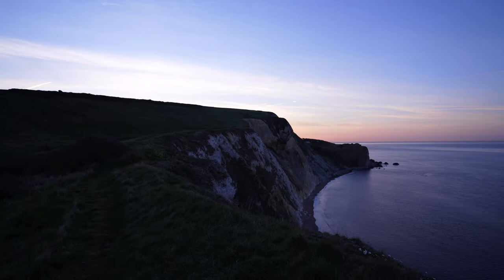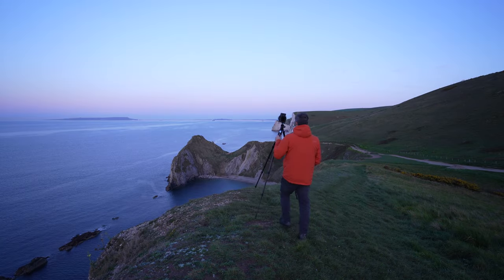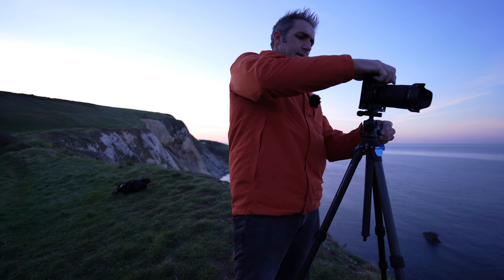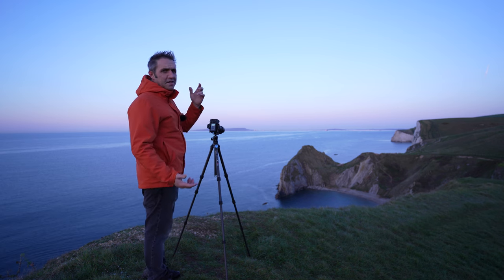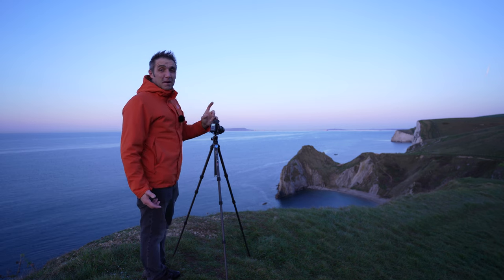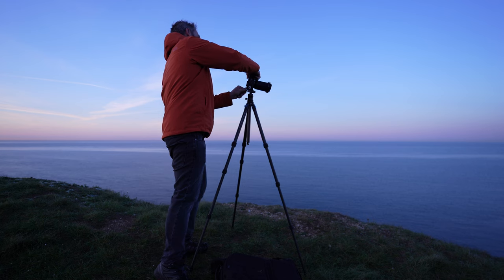It's 6:20, the sun has just risen but it's right behind this hill, so it's going to be a while before I get some true sunlight on the scene. I can see the sun is already hitting Portland in the distance, so it's only a matter of time. The question is do I stay here or do I go further down? I think I'm going to go further down because the sun is directly behind me — it'll be quite flat light from this location.